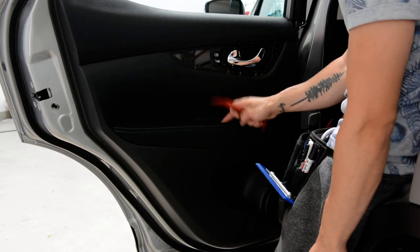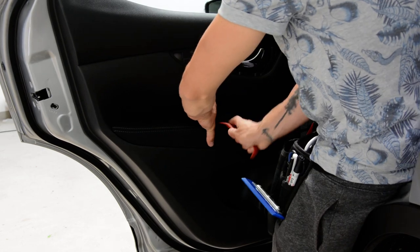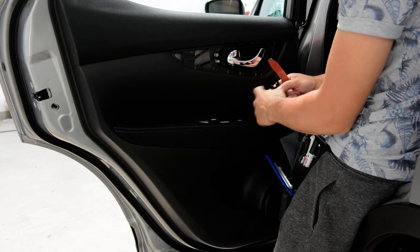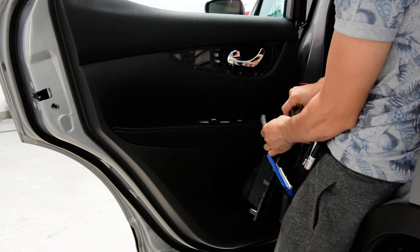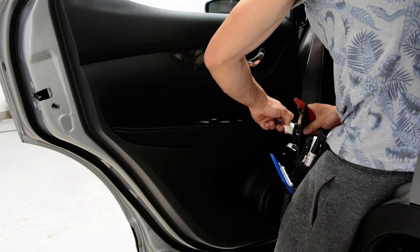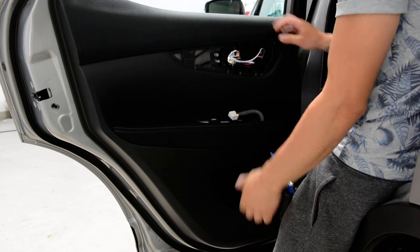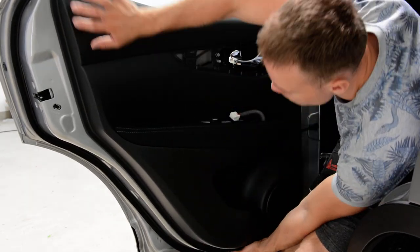Now you need to remove this plastic trim here. Start with this side, because here it has a hook. It has a push and pull. Now, what you need to do is just grab the dropper nut from the bottom and pull.